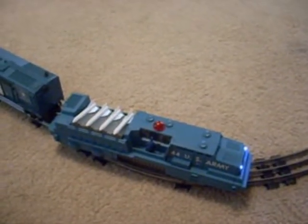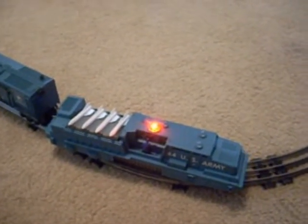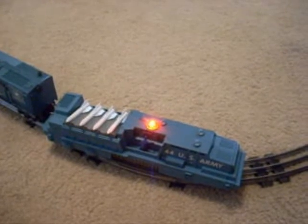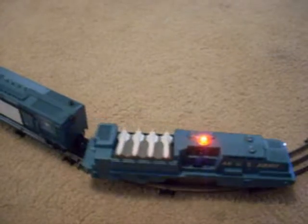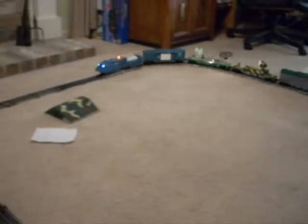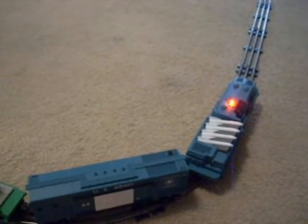Turning the light off. Turning the light on. Lights off. Front lights off. Front lights on. Brakes. There you have it.